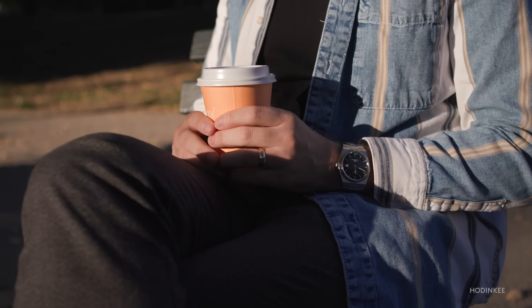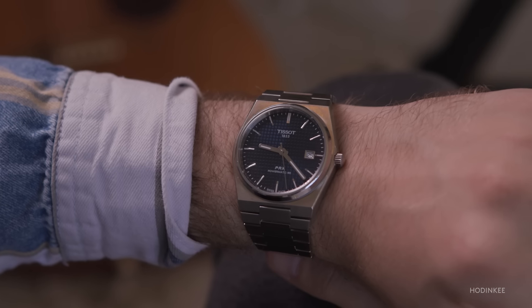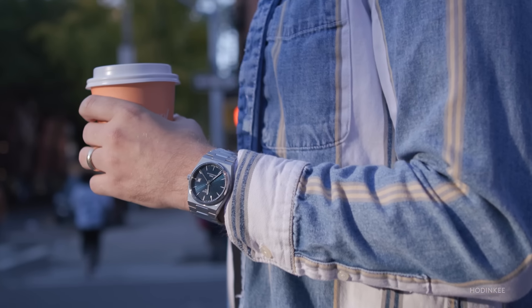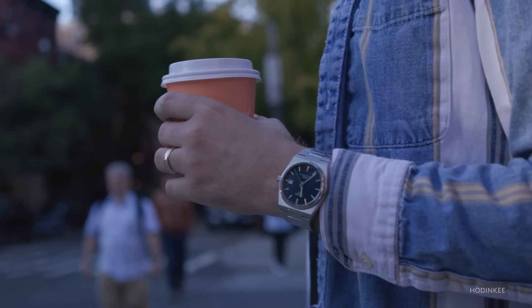This watch costs $650 — way sub-$1,000. I think this is as much a value as it is excessively styled. There are no questions about what the bezel does — there is no bezel. It's got an hour hand, a minute hand, a second hand, a date window. For a first watch, what else do you need?